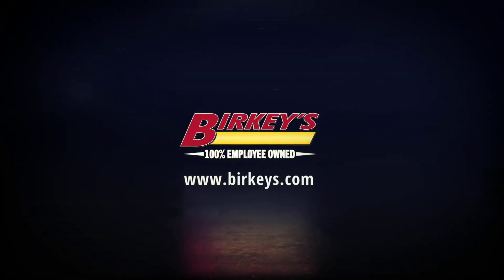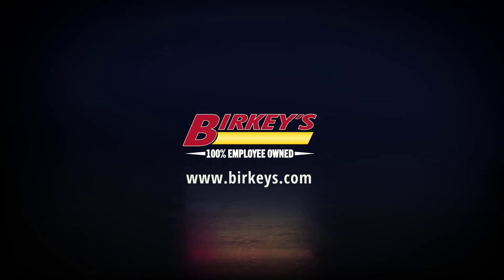Hey guys and welcome back to yet another video for the channel. We are working on the 6.5 today as you saw in the title. I can't wait to show you the products we are using today — they are not sponsoring this video at all, so I am going to give you my full opinion on it, what I think about ease of use. Let's get into the video.